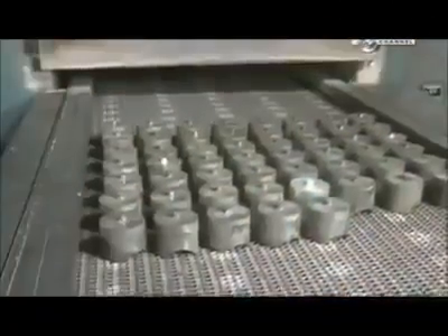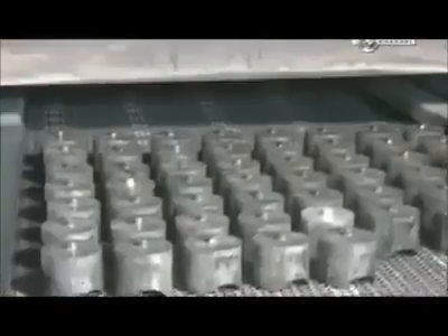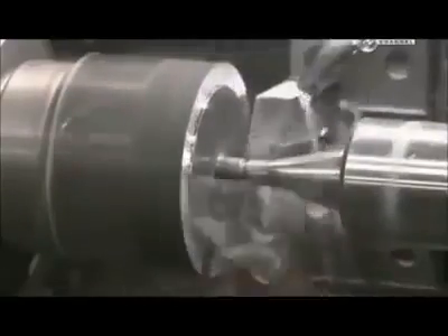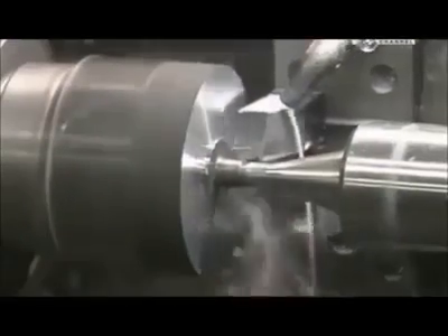Workers heat the forgings twice more. The first time at a very high heat to strengthen the metal, and the second time at a lower heat to stabilise it. They then insert each slug in a lathe to give the forging the correct shape for machines that handle it later.